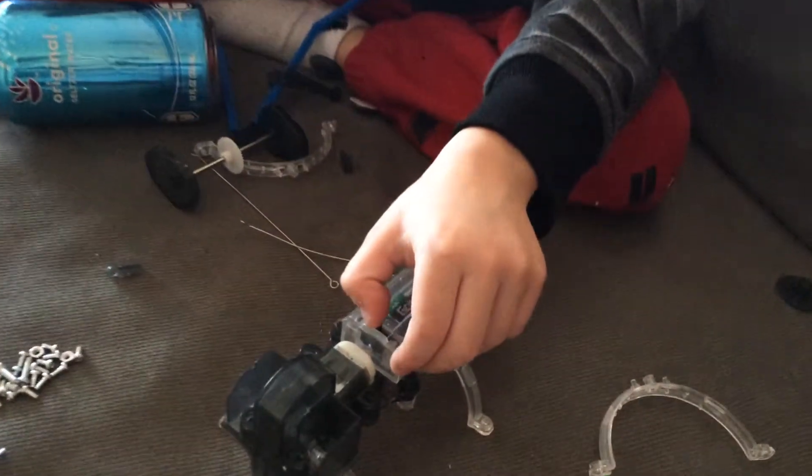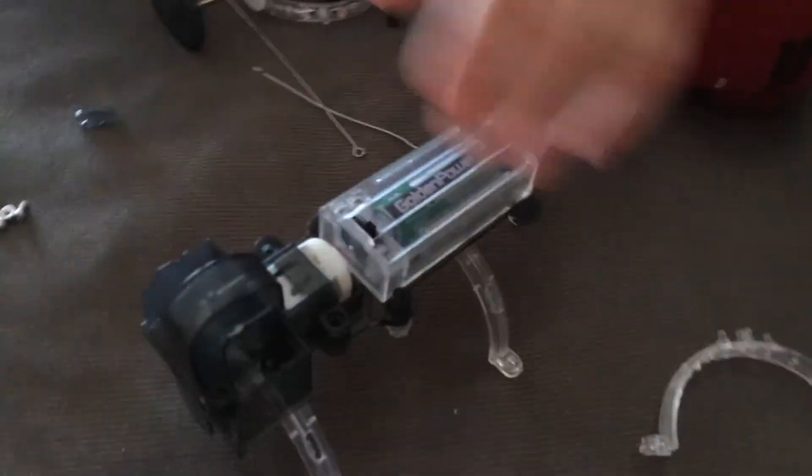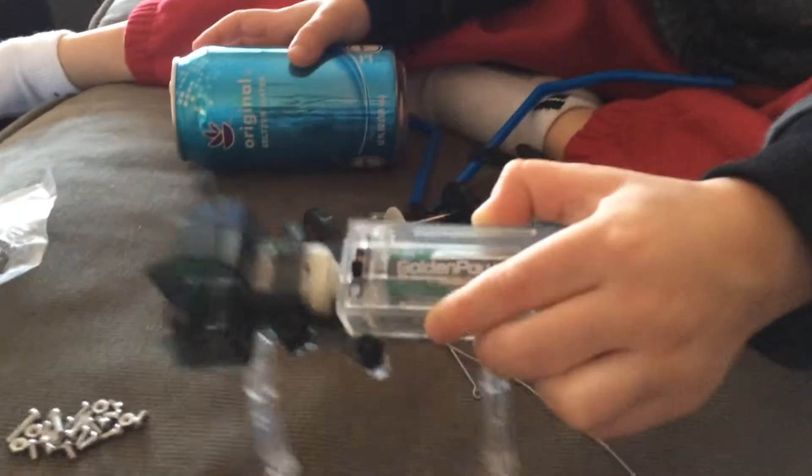Go ahead. So we connected the wires and now we're testing it out. The wires are working to make the motor spin.